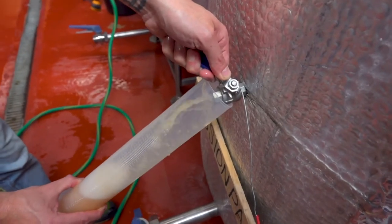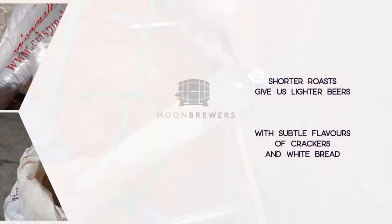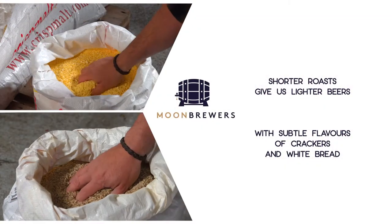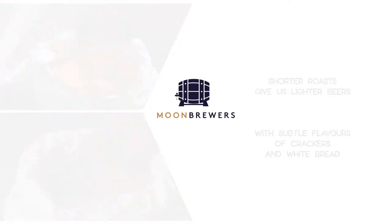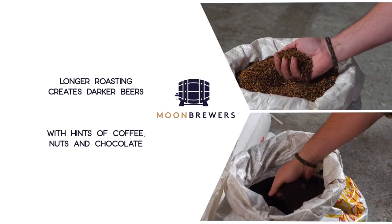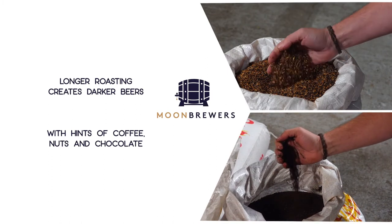The foundation of any great beer is the grain. Malted barley gives beer its color. Short roasts yield lighter colored beers which tend to have subtle flavors of crackers and white bread, while longer roasting creates richer, darker beers with hints of coffee, nuts, and chocolate.